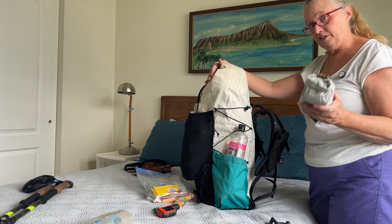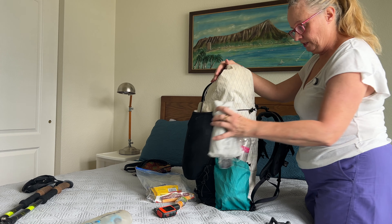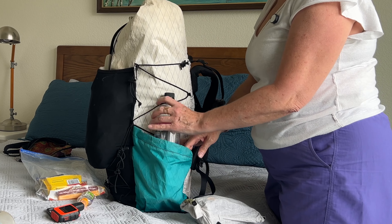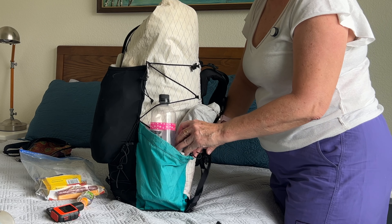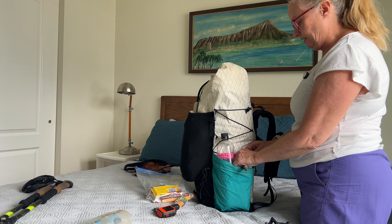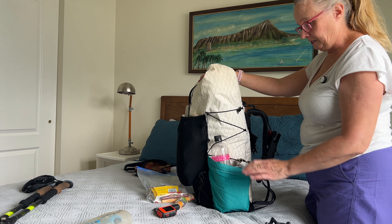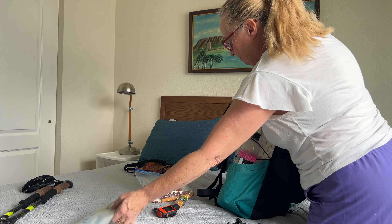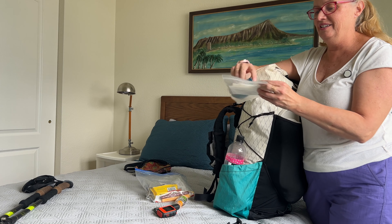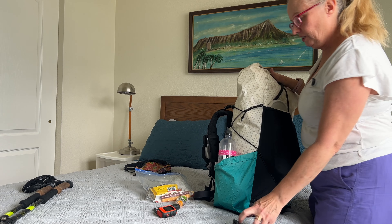My gimbal and microphone for videoing go in a bag that clips to the cords so I won't lose it — and since it weighs about a pound, I don't want it on the front pulling my pack away from my body. Heavier items like water bottles should go closer to your body, on the body side of the pack. On the other side I put my water filter — lightweight, so it can go on the front side. And I've got my poop kit; normally my toilet paper is tucked in here with the trowel for easy access when I stop.